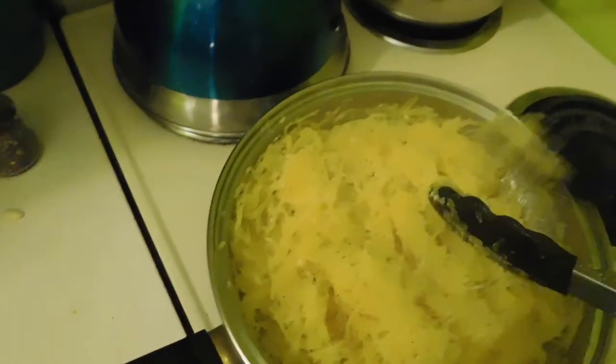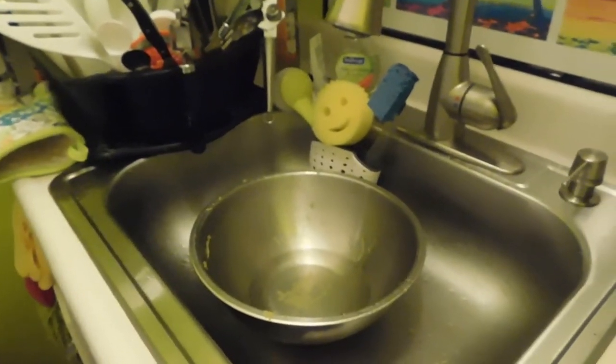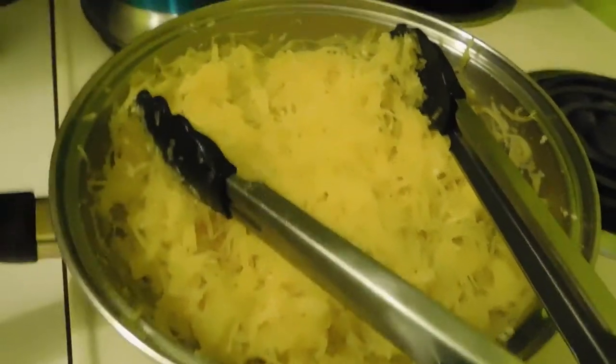One thing I've really been enjoying about this recipe is that not everything finished at the same time, so I actually managed to get everything cleaned up — when was the last time that happened? This is basically done and just needs to be plated.